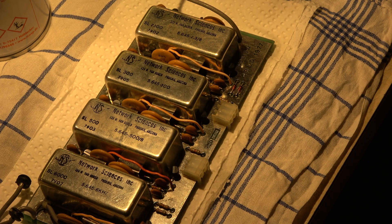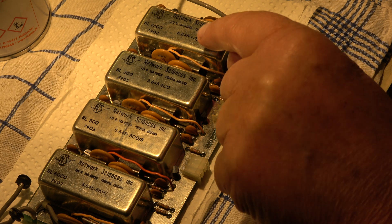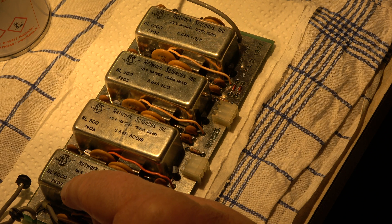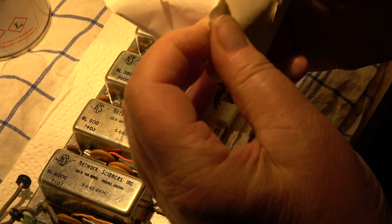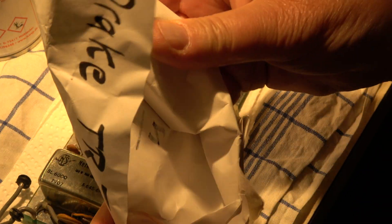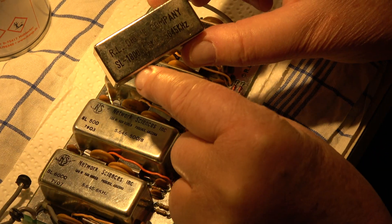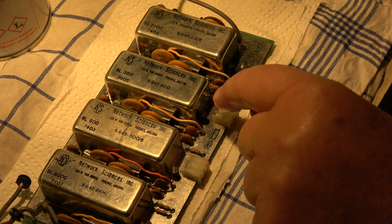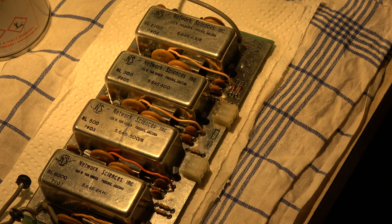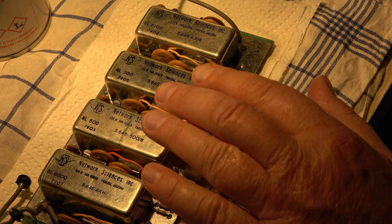Now I'm working on the filter board. As I assumed in the first check, there are two CW filters installed: SL300 and SL500. This is a 2300 Hz filter for SSB, and here we have the 6000 Hz filter for AM. These two are okay. One of these is also okay. The owner gave me a separate filter — he wrote on it 1800 Hz, an SL1800. I will swap one of the CW filters with this one, because it makes no sense in my opinion to have the 300 Hz and 500 Hz filter — it's better to have the 1800 Hz filter instead of one of these.